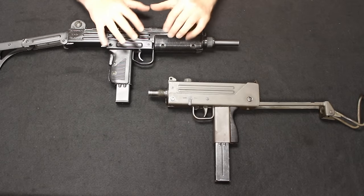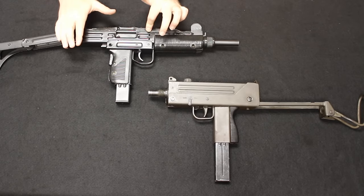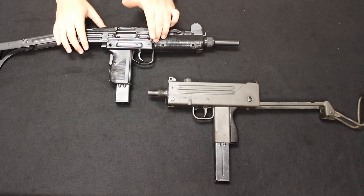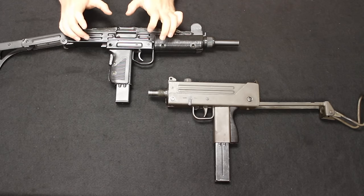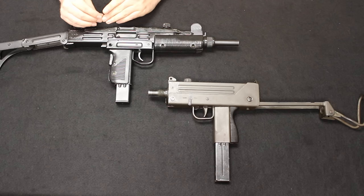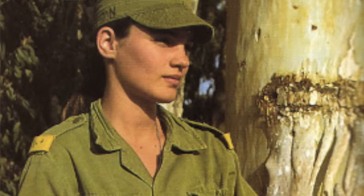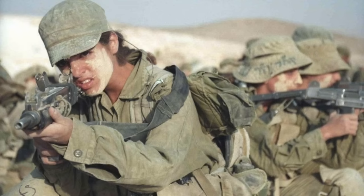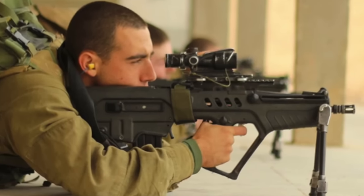Let's do a little historical background on the two. The Uzi was designed in 1950 by Uziel Gal following the 1948 Arab-Israeli War. It was submitted for Israeli military trials in 1950 and officially adopted for service in 1951. It went into service with the IDF Special Forces in 1954 and first saw combat in 1956 during the Suez Crisis. It remained in service until its official retirement from the IDF in 2003, when it was replaced by the Micro Tavor.